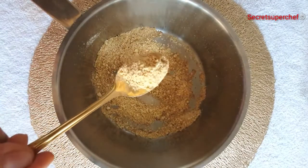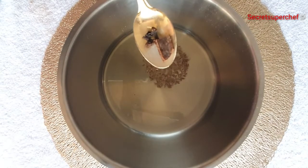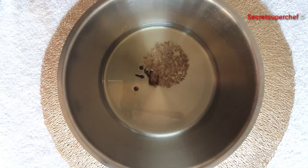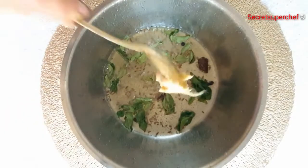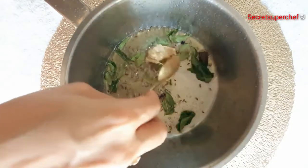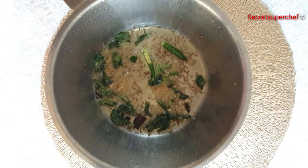Remove and set aside. In the same pan, add little oil. Add ½ tsp cumin, whole garam masala, and few curry leaves. Fry everything for 2 minutes. Add 1 tbsp of ginger garlic paste and fry it. Add 1-2 green chillies.